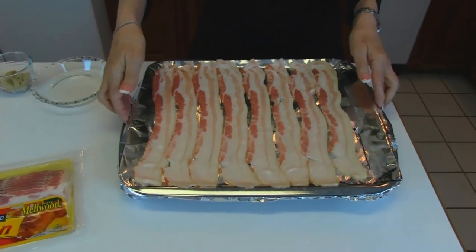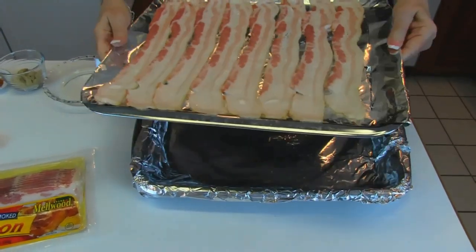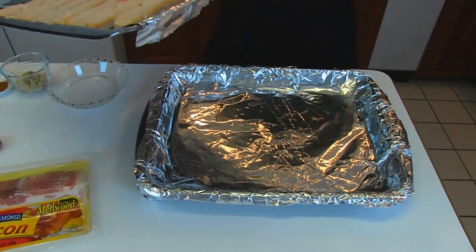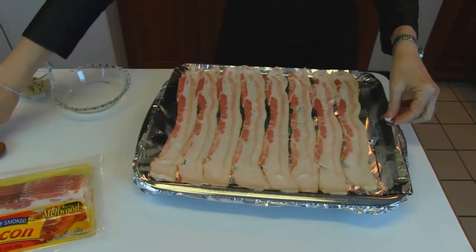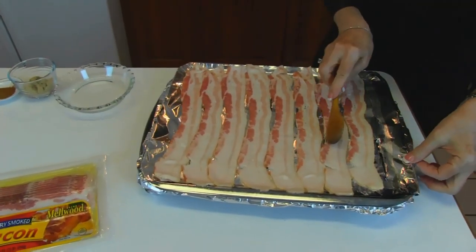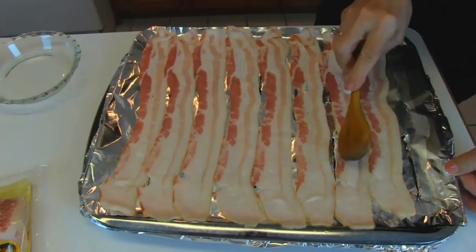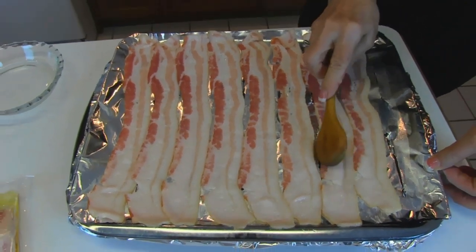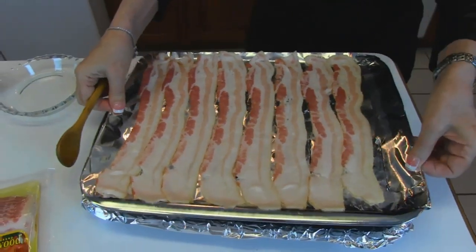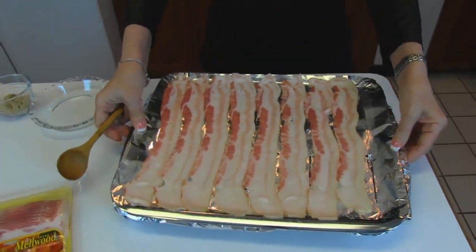I have prepared my broiler pan, and I always cover it with aluminum foil so that it is a very easy cleanup. I put slits down through the foil — I just use a knife to put slits through the foil so when the bacon starts rendering and making grease, it will drop down to the bottom and be caught by the aluminum foil there, making it so easy to clean up.